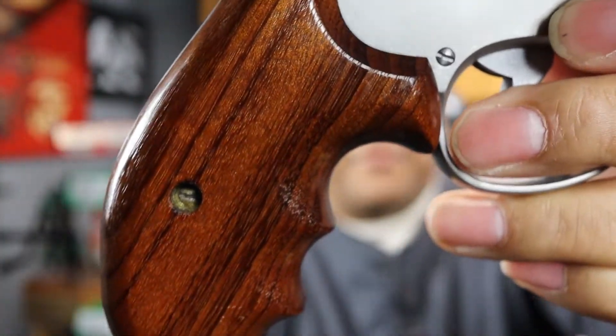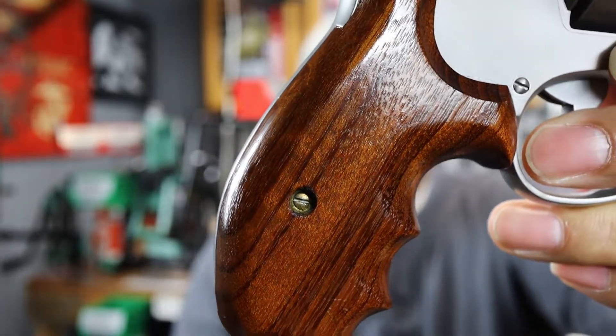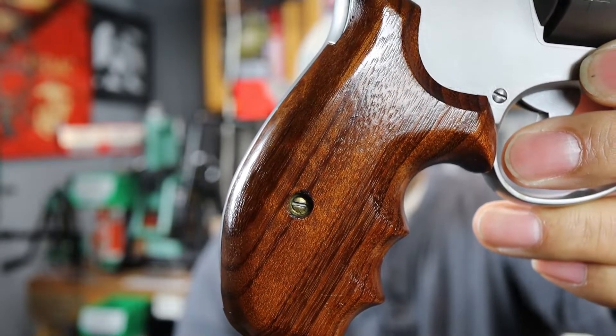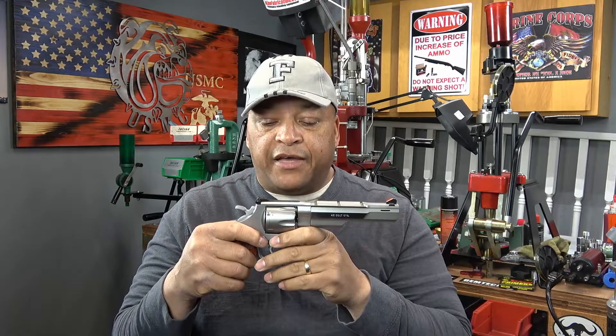It also came from the factory with these hole grips — these are not replacements, they actually came from the factory this way. So there you have it, those are the characteristics of the Smith & Wesson 625 dash 7.